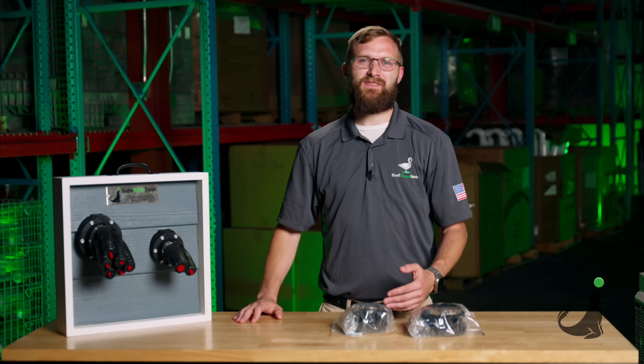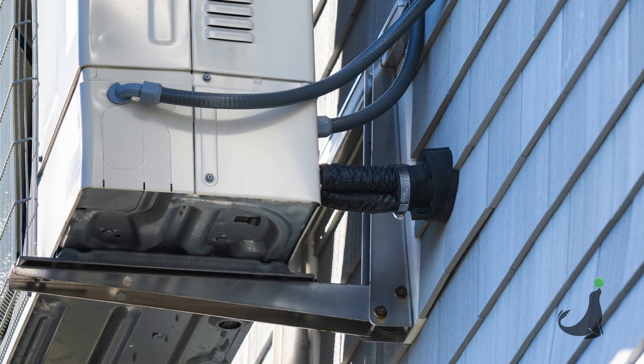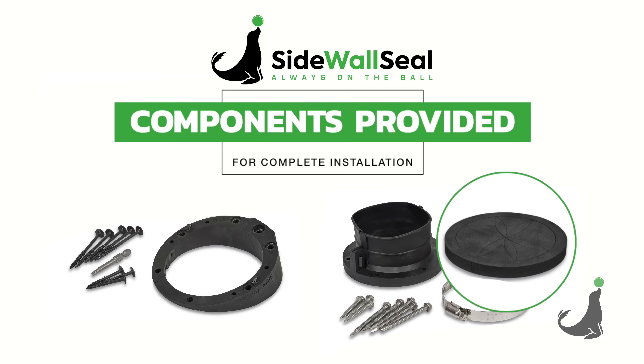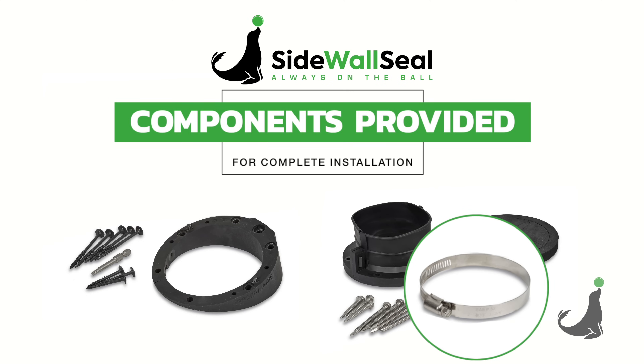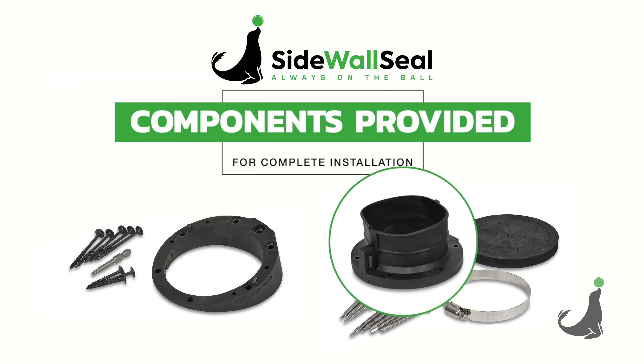We developed Sidewall Seal because we saw a need for being able to seal up your line sets as you're going through a sidewall. It's fully retrofittable. We give you everything from an irregular surface gasket to multiple screws for mounting to different surfaces, as well as a fully stainless steel hose clamp and a wedge to kick you down, or a straight boot to allow you to run your line set straight out the structure.